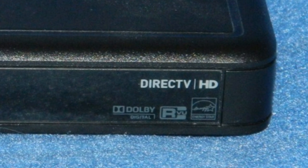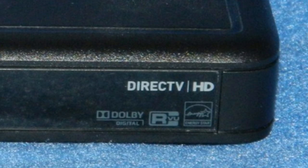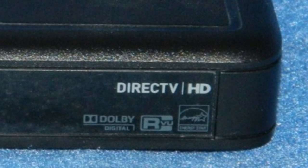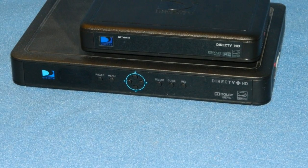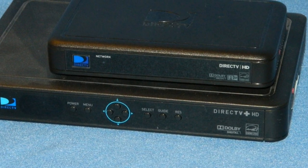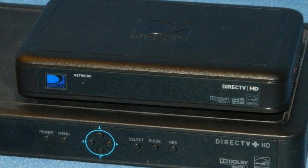This means the C31 can be small and quiet. It's got no fan inside so it operates silently. And how small? You won't believe how small. Take a look at this — this is the C31 sitting on top of DirecTV's previously smallest receiver, the H25. This thing is really tiny.